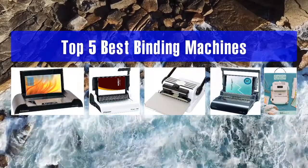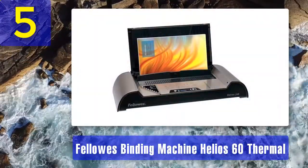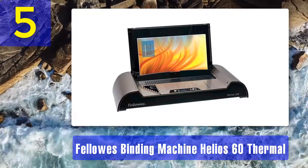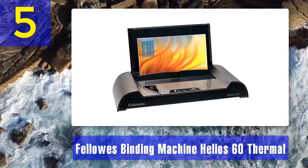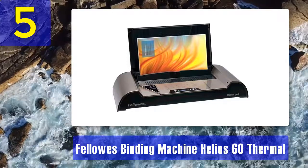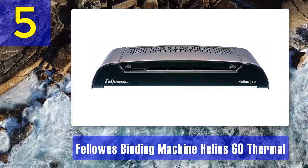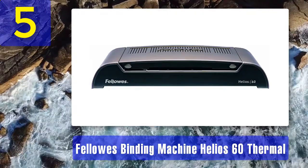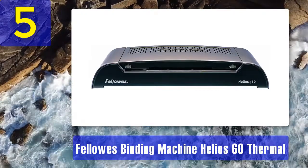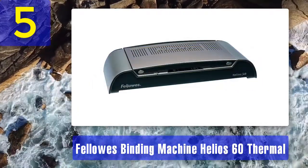Top 5 best binding machines. Number 5: Fellowes Binding Machine Helio 60 Thermal. This binding machine can be rather effective for medium to light duty tasks. About 4 minutes of temperature heating is required, and the thermal binding period could take 1 to 3 minutes in process. This is absolutely safe when used with its heat shield protective barrier. You should use this manually, and whenever the device is prepared for thermal bonding the sensor would send you a warning. It also has the option of auto power off to avoid heat from escaping.